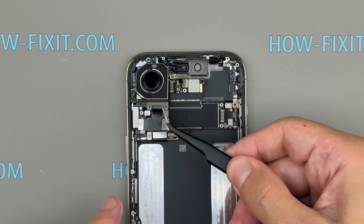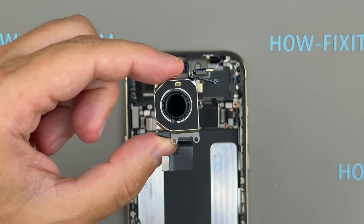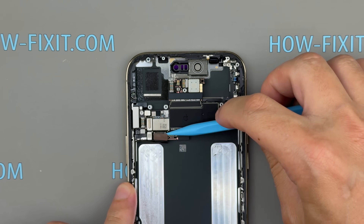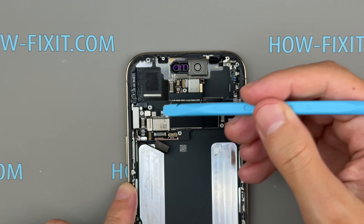As for the camera, the iPhone 17 Air features a single 48-megapixel main sensor with dual fusion technology. It supports optical quality zoom, but unlike the Pro models, there's no dedicated ultrawide or telephoto lens.